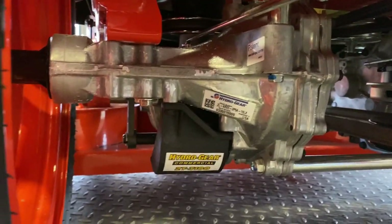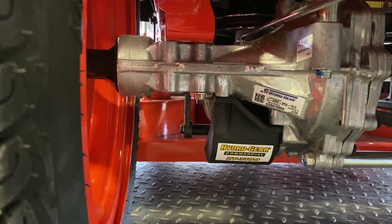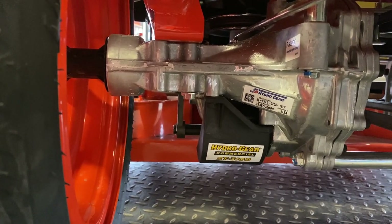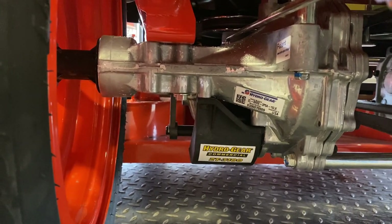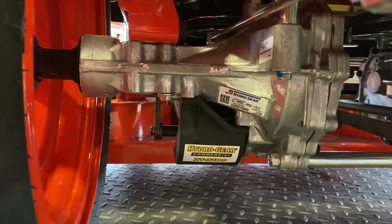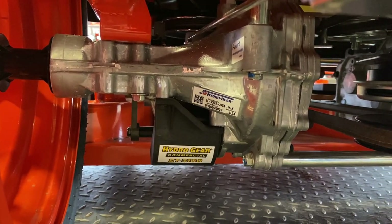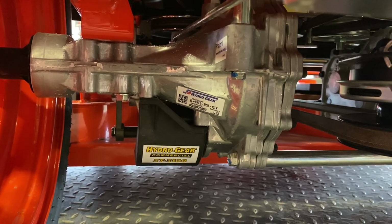Another important thing to check out is the transmission — it's got a Hydrogear ZT 3100 commercial-grade transmission. Not all competitors use a commercial-grade transmission in their zero-turn mowers in this class. Kubota has been doing this from the start; they're very focused on giving the customer the best quality product they can, so they use commercial-grade transmissions to help ensure that unit lasts a long time.